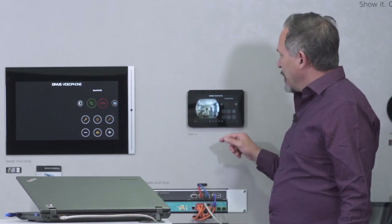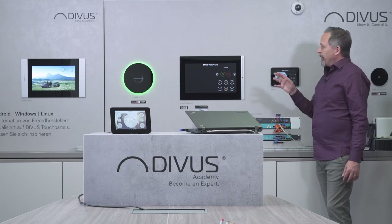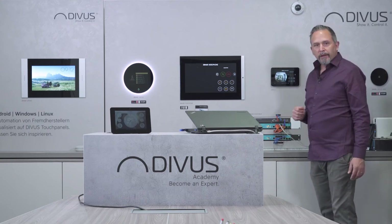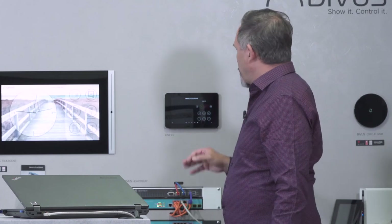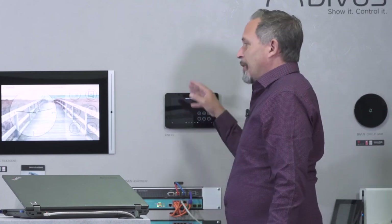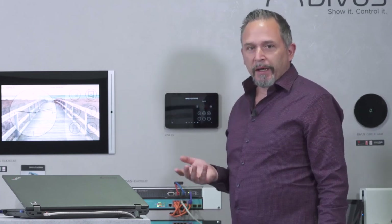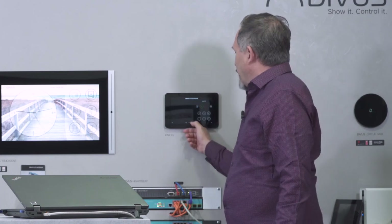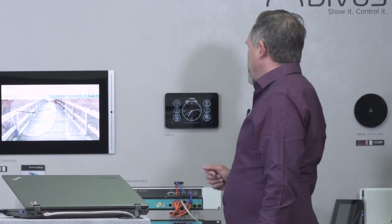You might hear some echo now because the devices are near — this is usually not the case. So now I'm talking with the outside, and if I know the person, I can let them in. You see the reaction from outside — I open the door, or gate, or whatever. Then I close the call. The configuration is very easy, but we won't go into more detail here. In place of or together with this setup, you could also have third-party devices — the important thing is that they use the SIP protocol. Both the video phone and the outdoor station use SIP, so you can use them in any setup where this protocol is used.